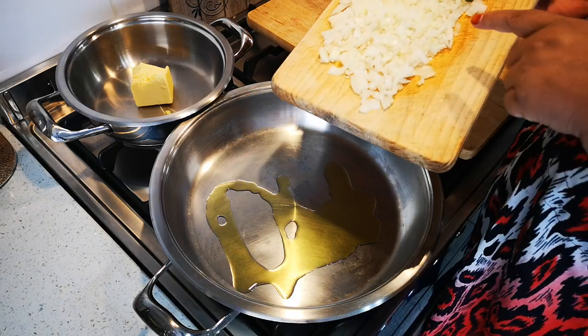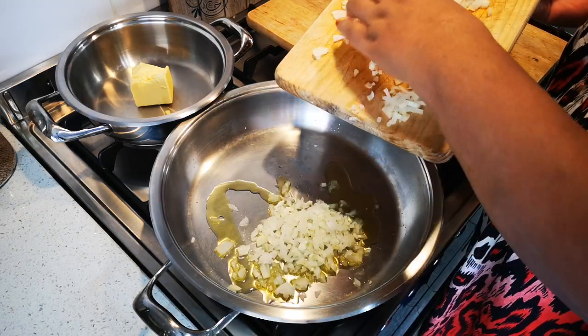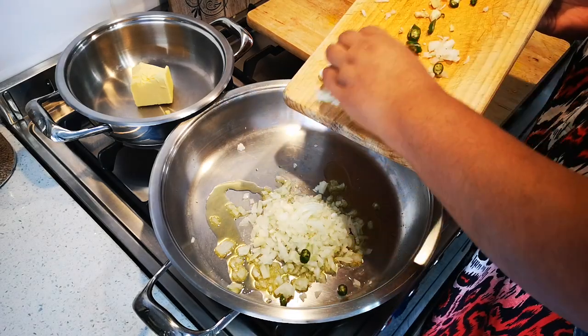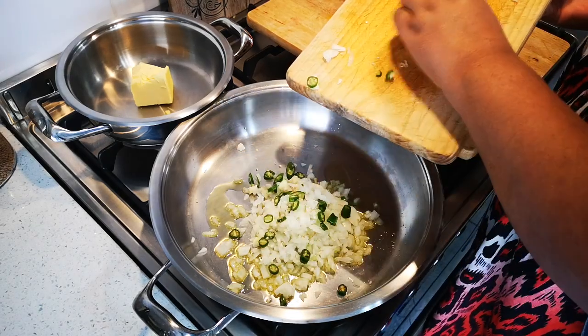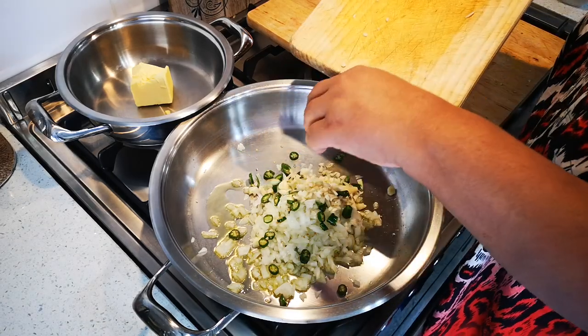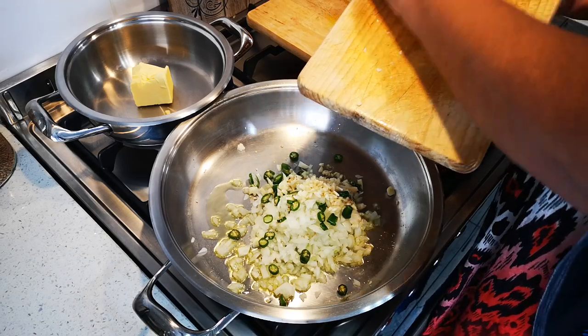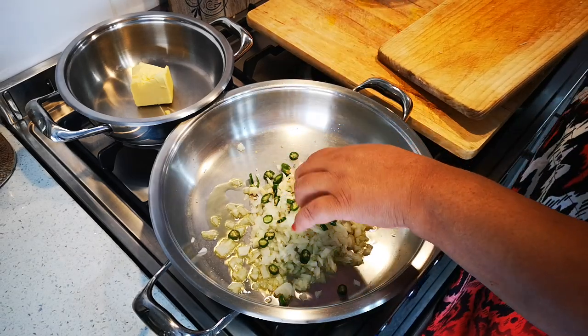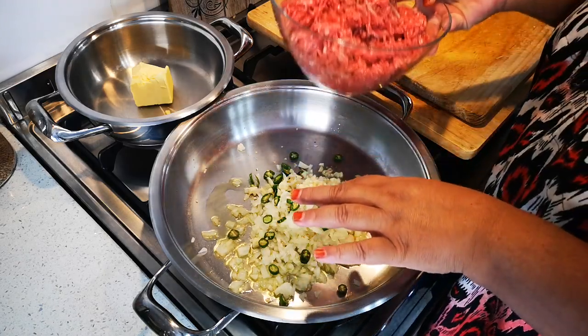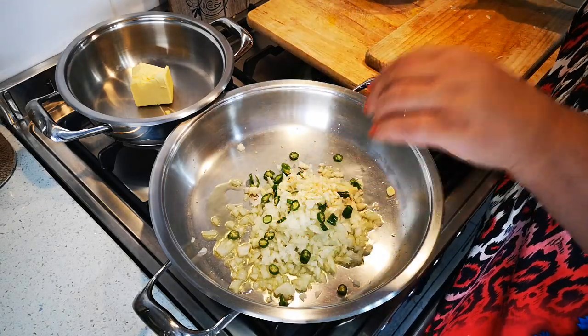This is one medium onion, just chopped up. Here comes the optional part — the chili. That's four chilies; you do not have to add them. Then garlic to your taste — this is four fat cloves of garlic. I'm going to sweat down all the onions and I have a kilogram of lean beef mince.